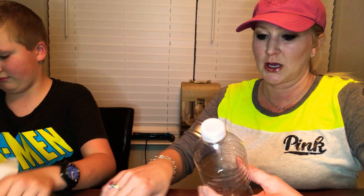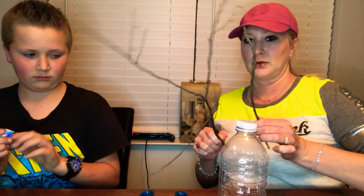Scissors somewhere — I don't know if you want the scissors to cut this. Okay, so we got our handy dandy sticks from the yard.